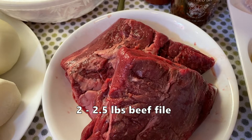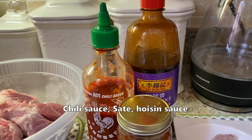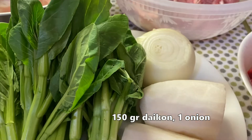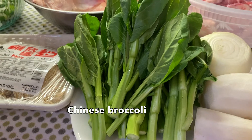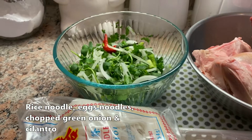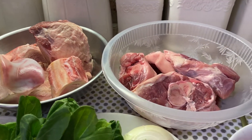Để ăn tái cho món Hủ tiếu mì bò này thì mình cần thịt tái rất là mềm ngon. Hôm nay mua tái filet mignon, khoảng hơn 2 pound rưỡi. Tương ớt, saté và tương đen để làm xốt bỏ vô nồi nước dùng. Hành xay, tỏi xay, xả xay mỗi thứ khoảng 30 gram, khoảng 150 gram củ cải trắng, một củ hành tây lớn, rau cải ngọt loại nhỏ, bánh hủ tiếu, mì và hành ngò cắt sẵn.